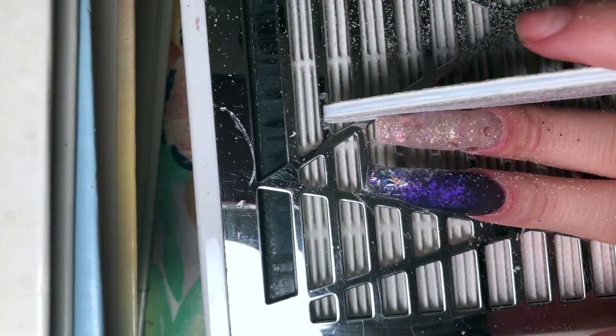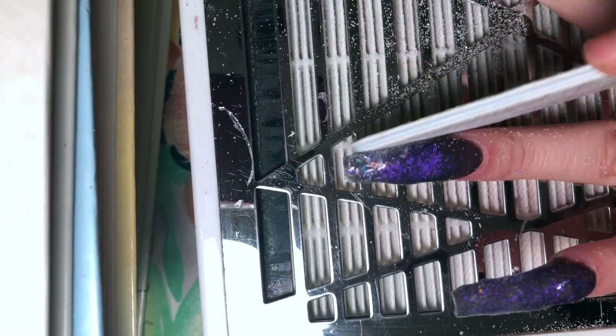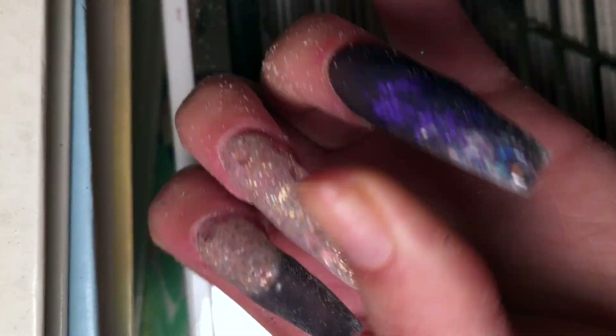Here we are at our filing. First, as always, I file my side walls. I find this is the easiest method — tilt your nail file at a 45-degree angle and use up and down motions to get that coffin shape, which is what I'm going for. This is a 180-grit nail file going around both sides of the nail. Make sure you do both sides, slanting that nail file.